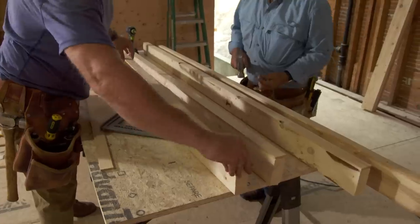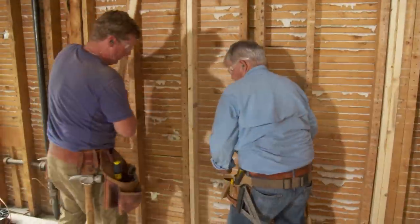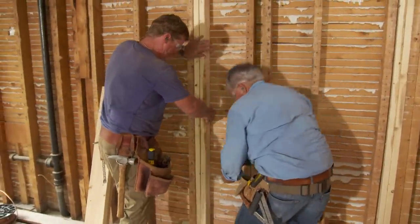We're gonna put these quarter-inch fillers on here, because the rough two-by-fours that are in the wall are thicker than these newer ones.